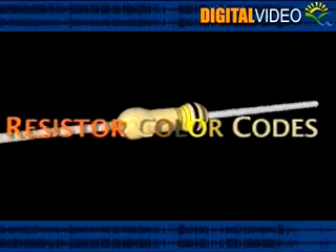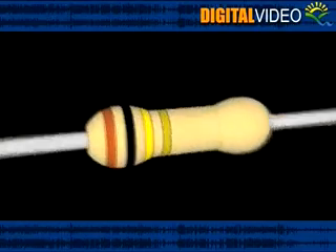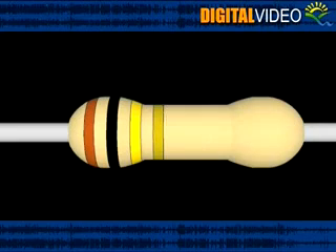Today we'll be talking about resistor color codes. The resistor color code is a system of resistance value marking using color bands.